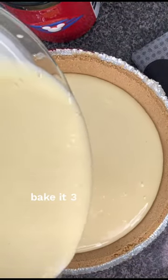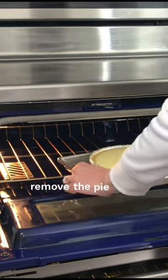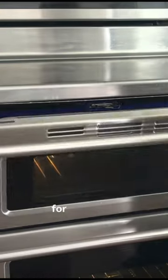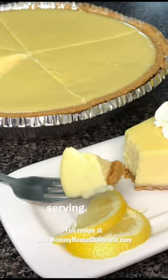Pour the pie filling into a graham cracker crust and bake at 325 degrees for 25 minutes. Remove the pie from the oven and allow it to cool for one hour, then refrigerate for at least six hours to overnight before serving. Enjoy!